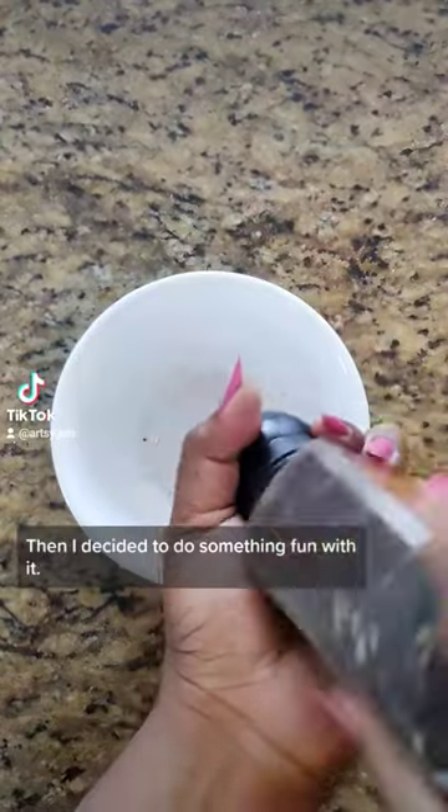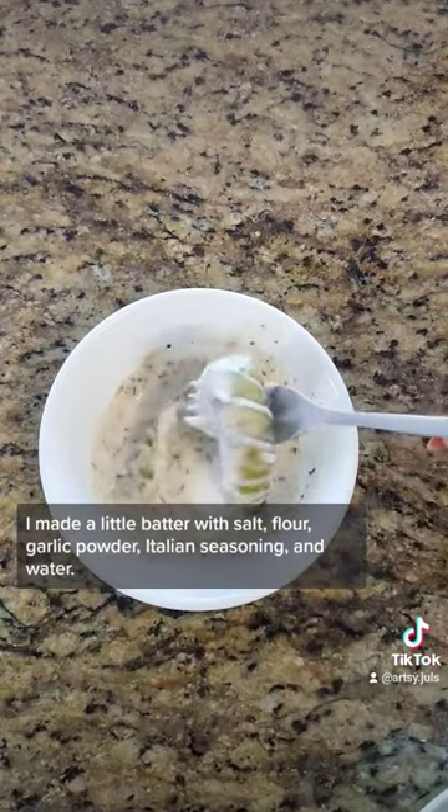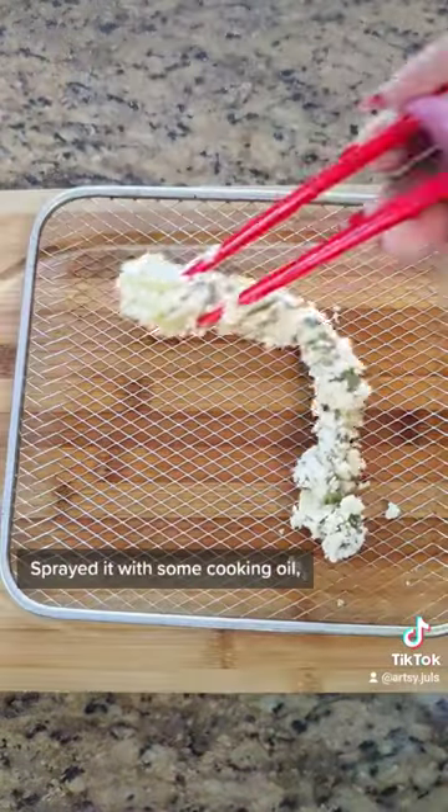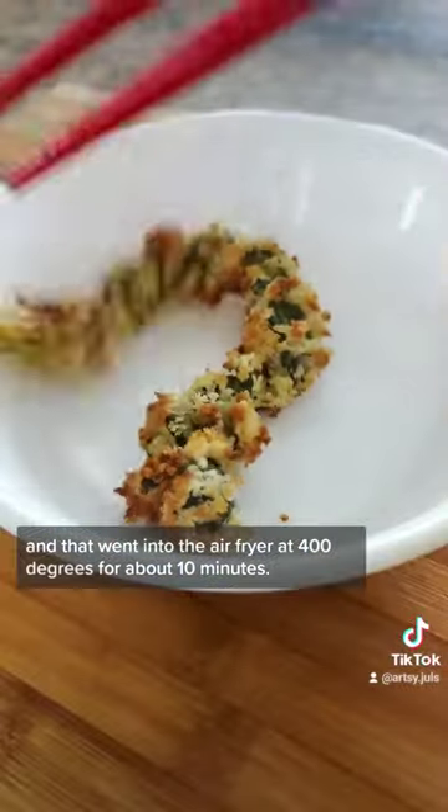Then I decided to do something fun with it. I made a little batter with salt, flour, garlic powder, Italian seasoning, and water, and then breaded it with panko. Sprayed it with some cooking oil and that went into the air fryer at 400 degrees for about 10 minutes. And it was great — another one off the list of successful accordion cuts.